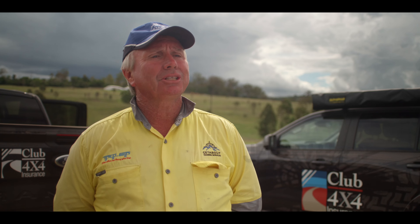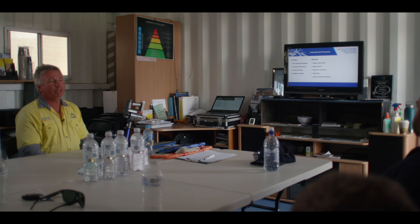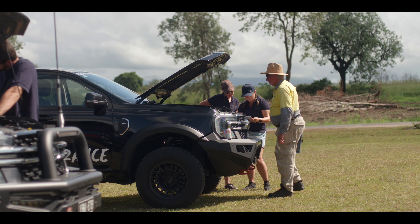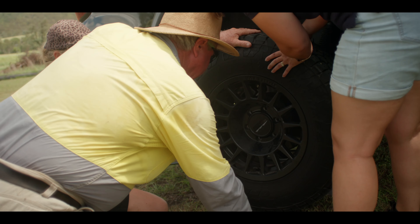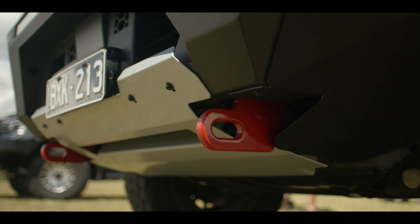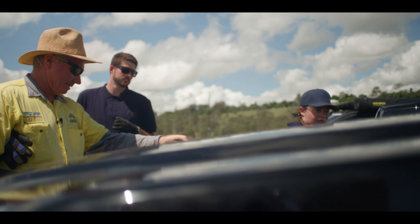We've been out here today learning the basics in four-wheel driving techniques, bringing the car and driver together. The course covers all the basics — understanding how you set the vehicle up, tire pressures, high range, low range, identifying the tracks you drive on, where you're going to place your wheels, entry points, exit points. It covers all those key things.